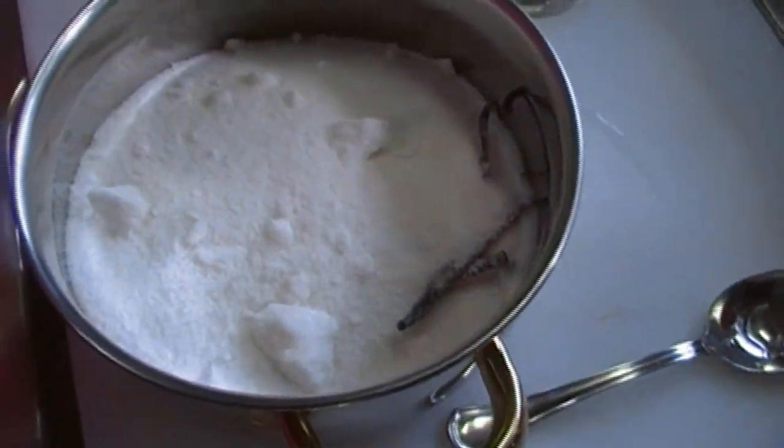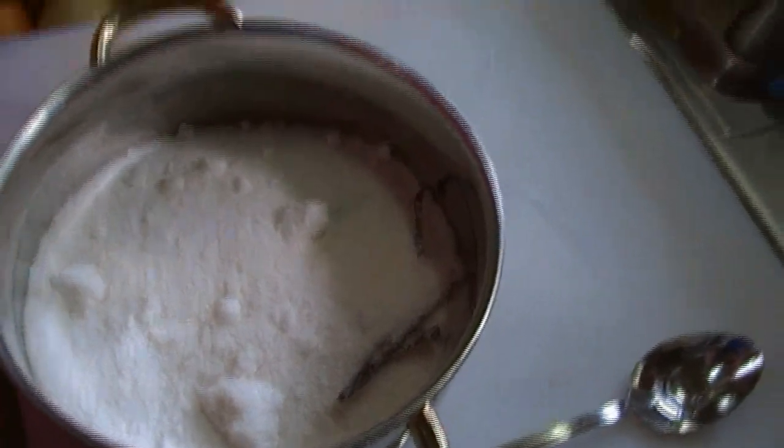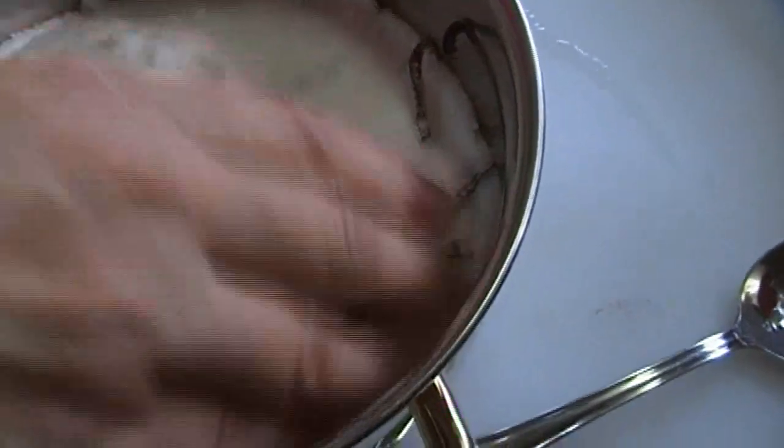And extract wouldn't work? Vanilla extract is not going to work because it's going to evaporate. What I'm going to do is use the jar the vanilla sugar was in — I simply emptied the contents and you see it's a little clumpy, but that's alright because it's going to dissolve anyway.